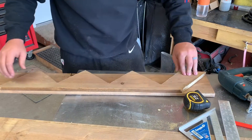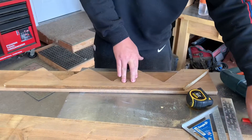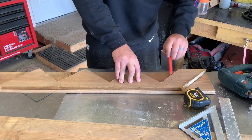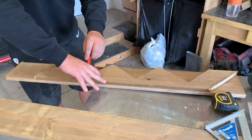Instead of having to remeasure the rise and run on the other piece of wood, he's just placing his cut piece on the new piece of wood and tracing it to get the exact rise and run. And once again he's just going to cut it out with a skill saw.